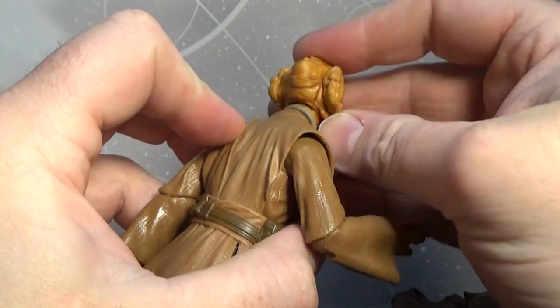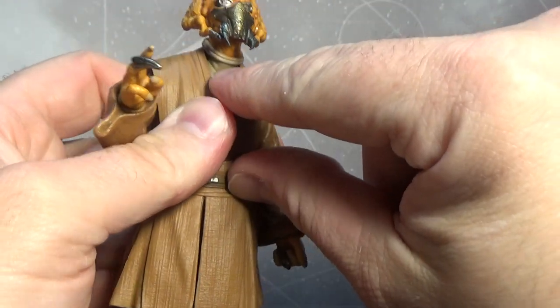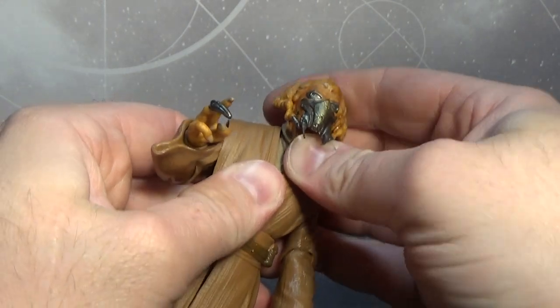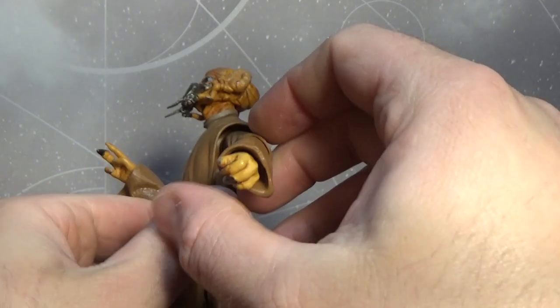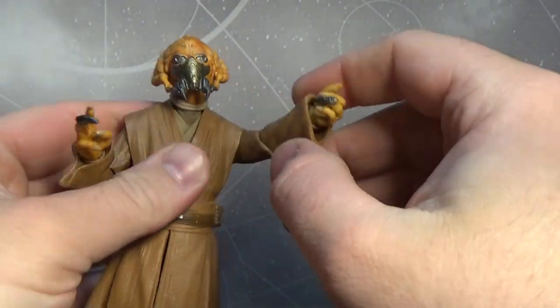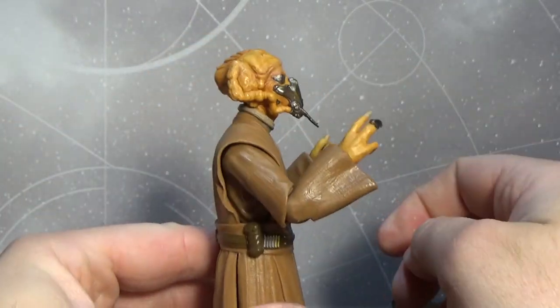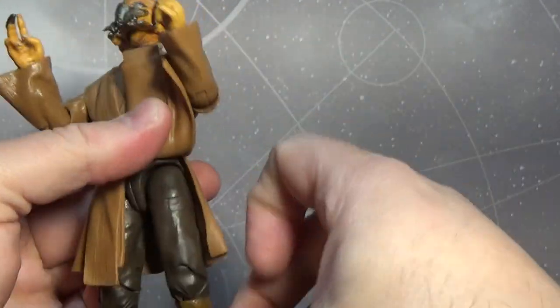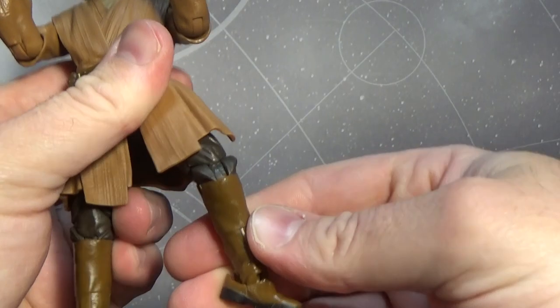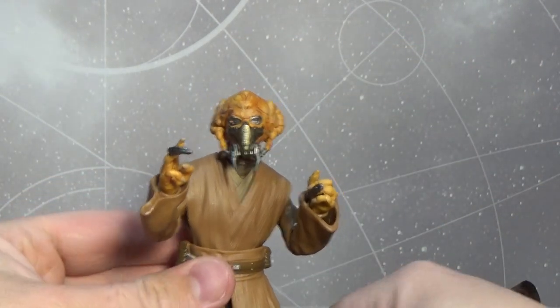For articulation: he has a ball-jointed head, a ball joint in the neck with a little bit of movement, ball joints in the shoulders with a butterfly joint in there as well, ball-hinged elbows for good movement, ball-hinged wrists, a joint in the torso, ball-jointed hips, double joints in the knees, and hinges in the ankles. So he's got all the movement you'd expect from a Jedi Knight these days.